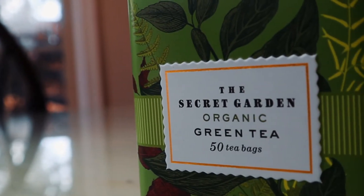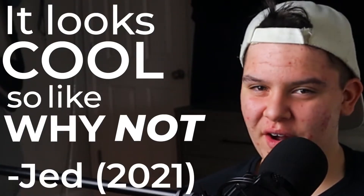The product we're using today is the Secret Garden Tea — it looks cool, so why not. I'm obviously not a tea drinker. Do I look like a tea drinker? A tea drinker has this specific look and I don't think I have that look — tell me if I have that look, please. So the first step to this process is choosing our gear.